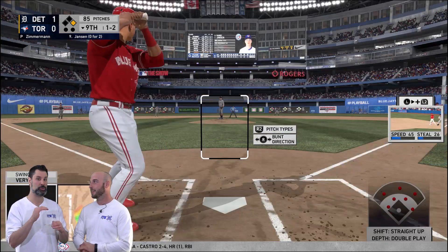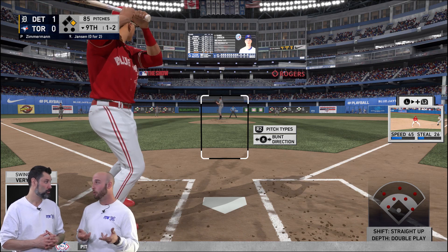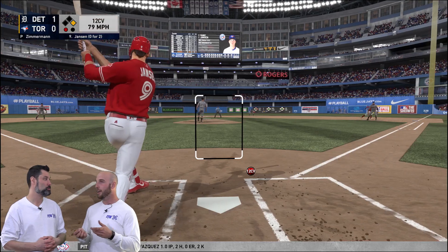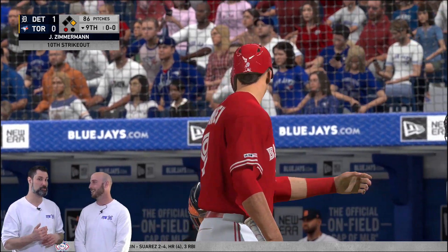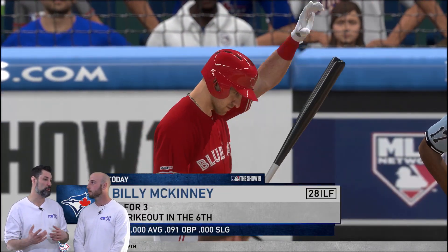How did you set up your batting? You can always customize which way you want to bat. I actually tried both — I tried classic and then I tried directional, and I just stuck to classic. Just a little square and X, get my timing right. But even at the beginning I struggled.